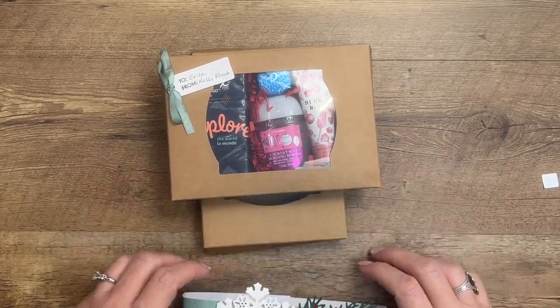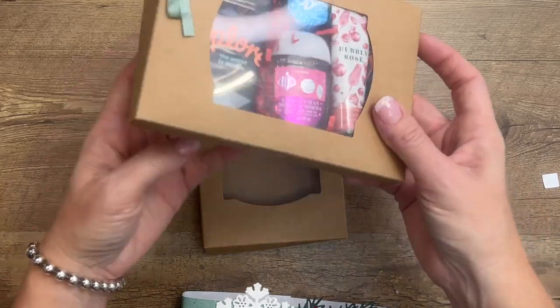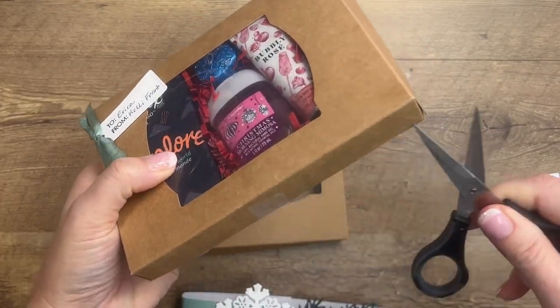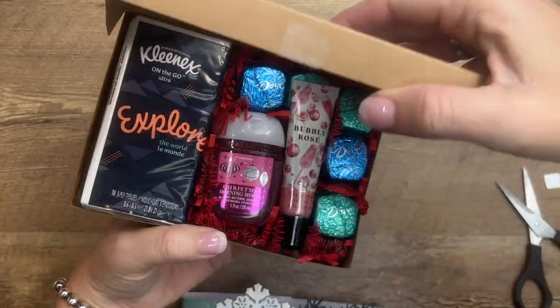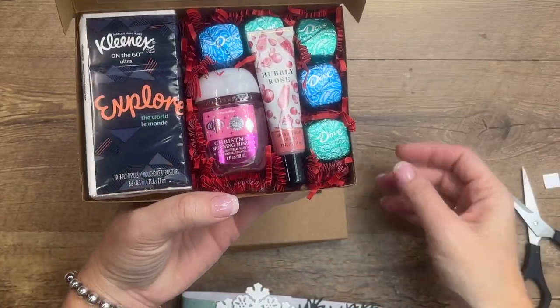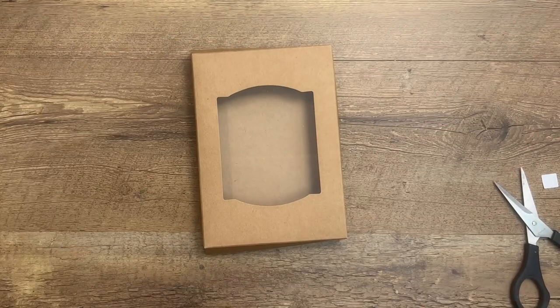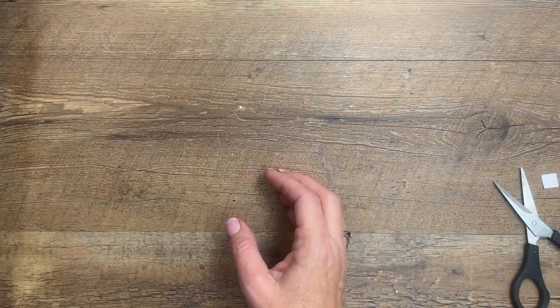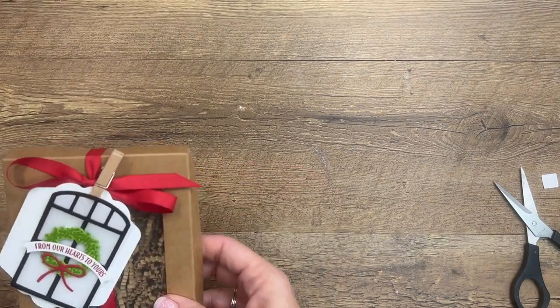I received one of these as a gift — here it is. My downline Kelly gave it to me — thank you Kelly! She put some fun little things in it: a hand sanitizer, some lotion, tissues, and my favorite Dove chocolates. Isn't that nice? So think about all the different things you could put in here — lots of options.